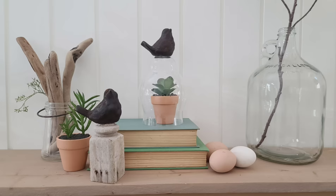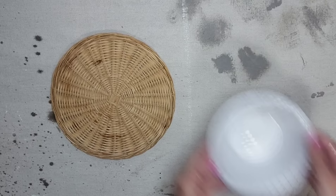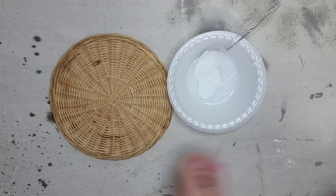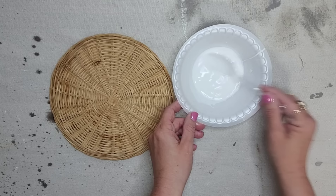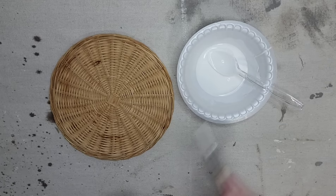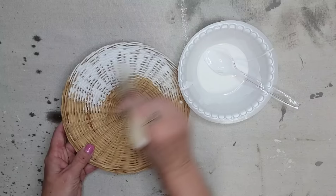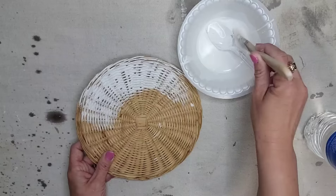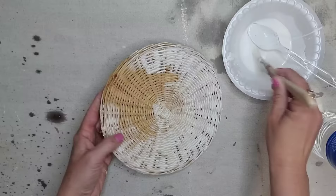I thrifted a bunch of these flat round baskets — I think they were originally hot plates, but I'm going to turn them into some wall art. I had a viewer ask me how to do a whitewash on a basket, so I wanted to do a quick tutorial on that. All you need to do is mix up whatever white paint you want — I'm actually just using latex paint and some water, about a half-and-half mixture. If you want to use a color, it would be the same thing: about half paint, half water. You want to have enough water so it goes easily into all the little creases and textures of your basket. I'm going to continue to paint the entire piece and it's going to give it a really nice whitewash look.